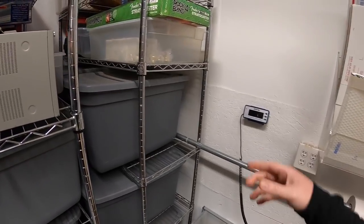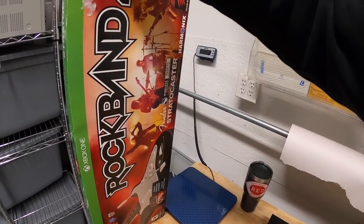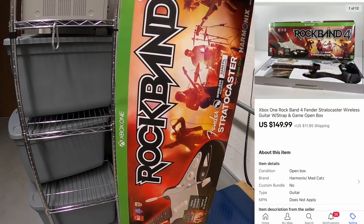Next sale is a big one — Rock Band 4 Fender Stratocaster. I also got this up in Piqua from Danny and Parker. I didn't have the game so I went ahead and just bought the game for like 20 bucks, and this whole thing sold for $149.99 plus shipping.